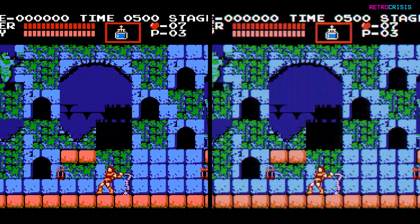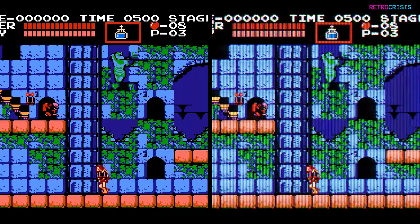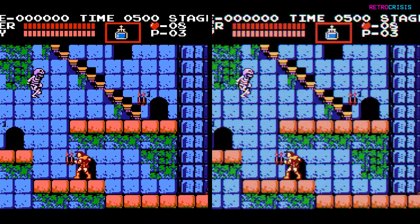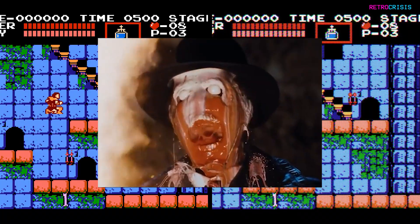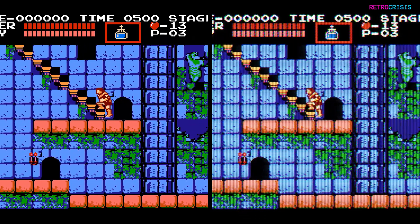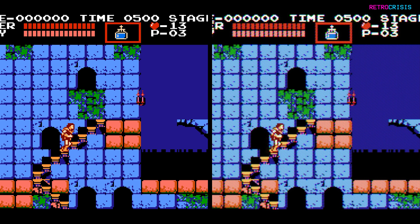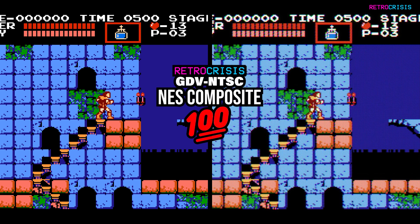On the plus side, you don't need HDR or an OLED to use this, but if you did have HDR and an OLED, then this preset will definitely burn your eyes, just like how a real CRT would. If you'd like to learn how to install this, there's a link to a video guide in the description. Anyway, here is Retro Crisis GDV NTSC NES Composite 100 in action.